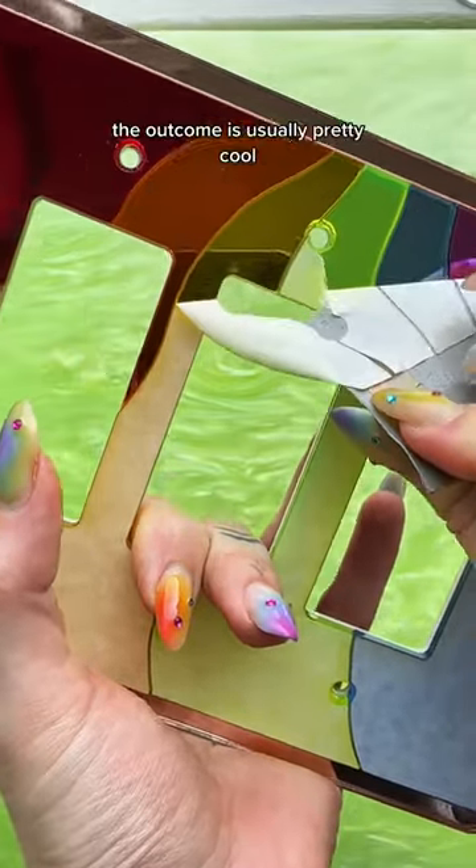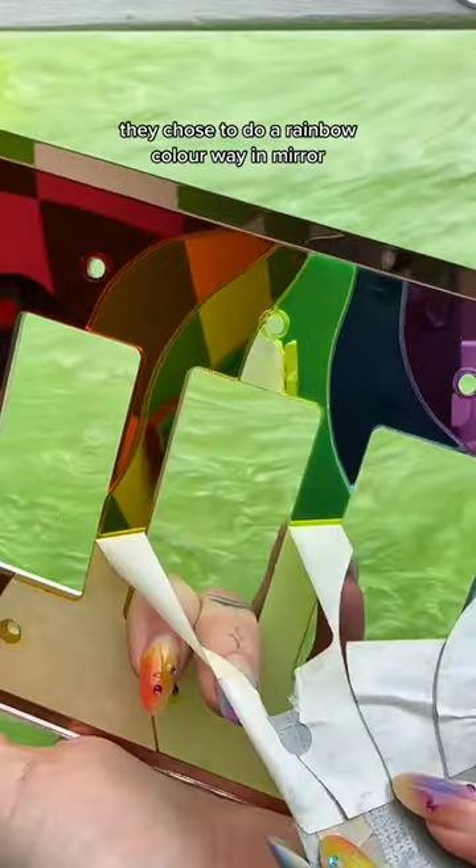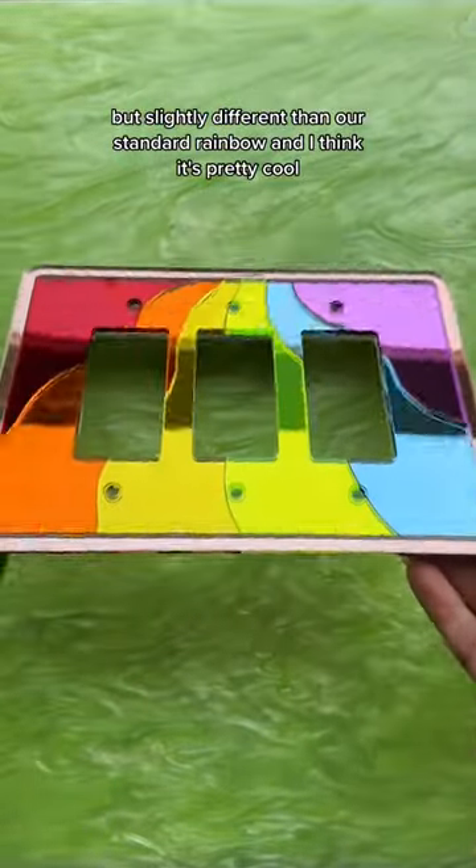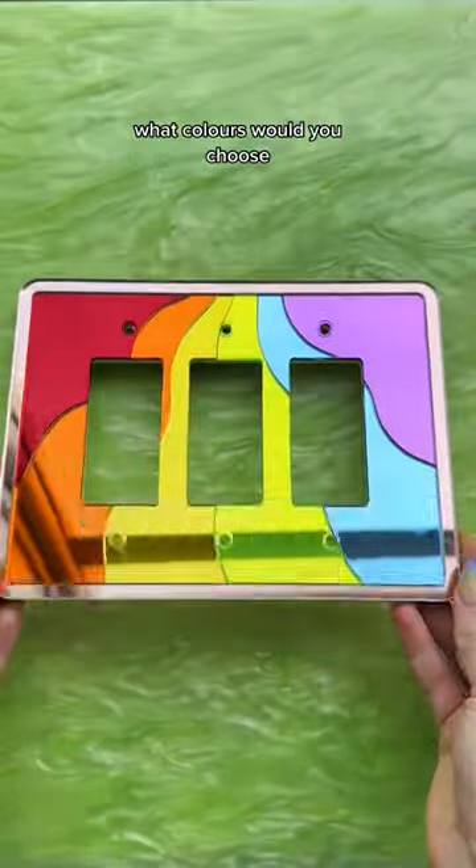The outcome is usually pretty cool. They chose to do a rainbow colorway and mirror, but slightly different than our standard rainbow, and I think it's pretty cool. What colors would you choose?